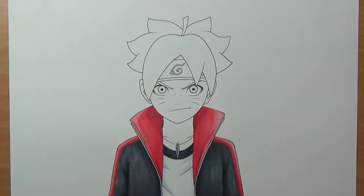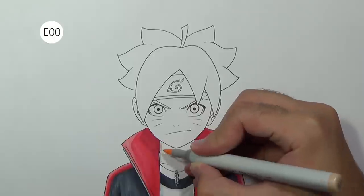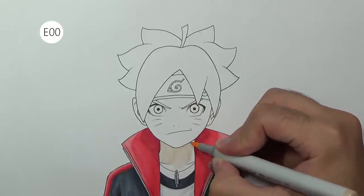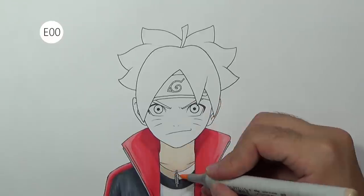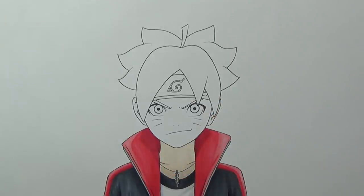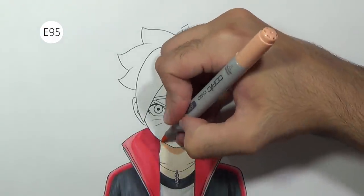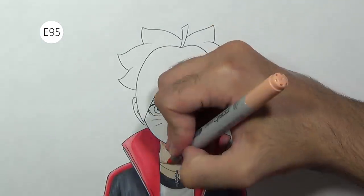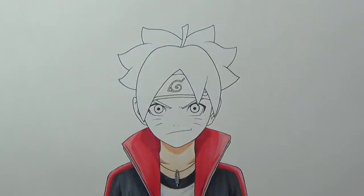To color the face I'm going to use two colors. I'll start with the brightest color and fill the area, then color the shaded areas using a darker tone, and blend it using the brightest tone again just to add more saturation.